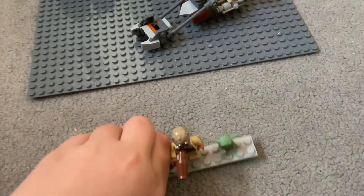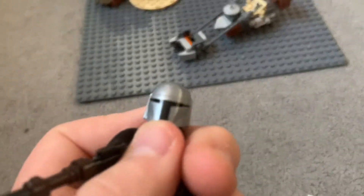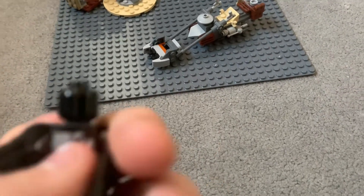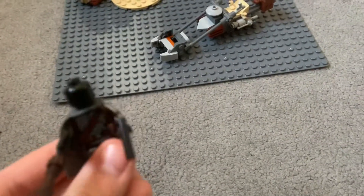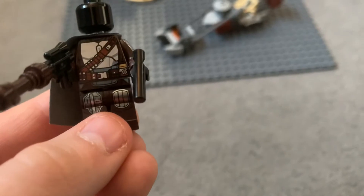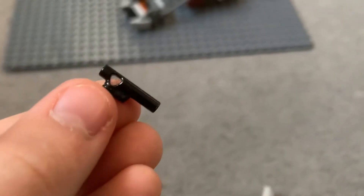Starting with we obviously have big man himself — Mando, or Din Djarin — and if you notice I've got a misprinted helmet, as is tradition of 2020 and 2021, hopefully different in 2022. Black head still, even though we've seen his face. Yeah, we've got the beskar armor here with his belts and stuff.